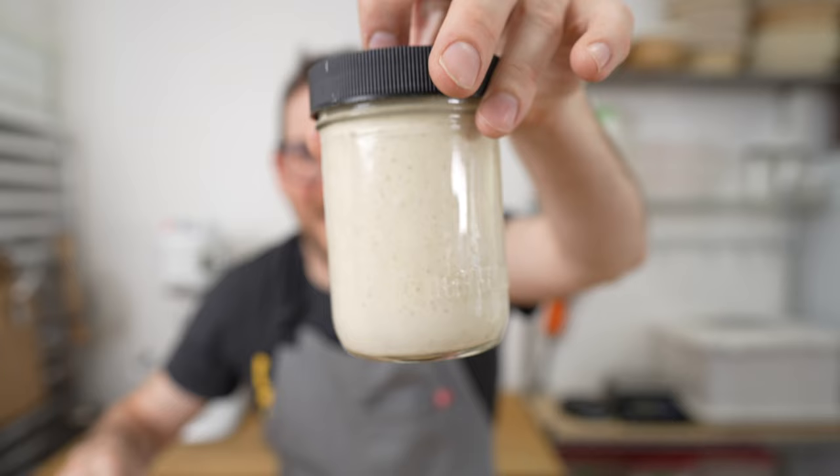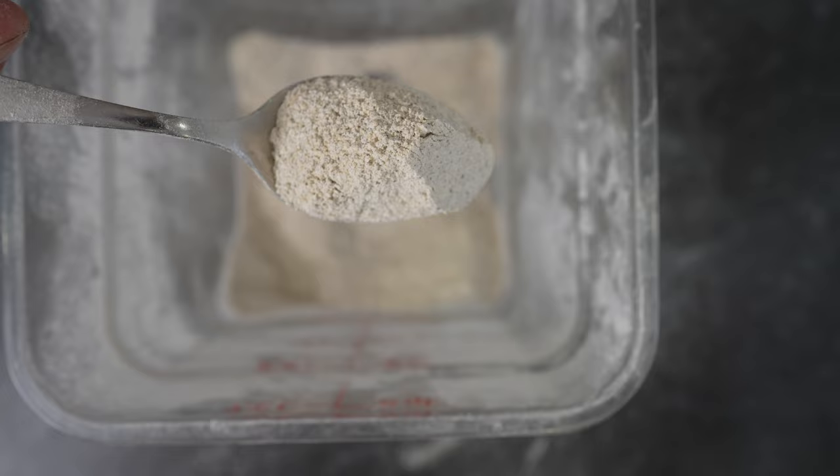In my white starter, I use a combination of 90% bread flour and 10% rye flour. The rye really kicks up enzymatic activity and provides extra sugar to be consumed by your starter during fermentation. I've fed and maintained a starter for close to 20 years.